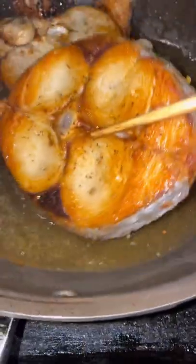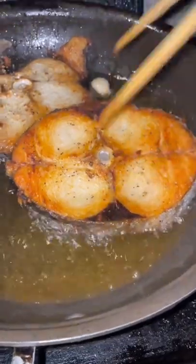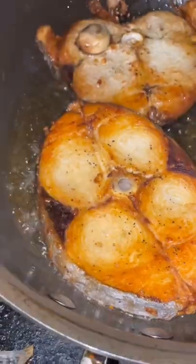Put some garlic and ginger in there and do fish fry. This is fresh garlic and ginger.